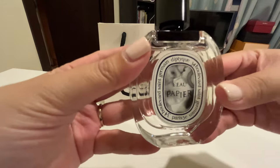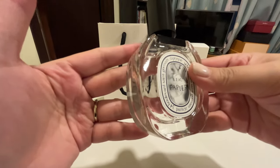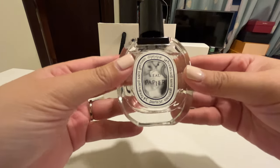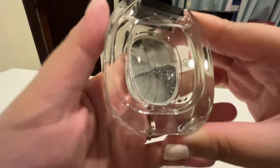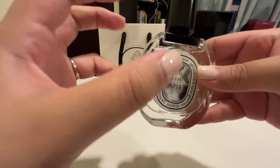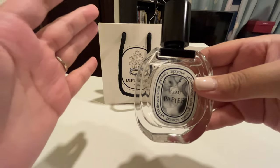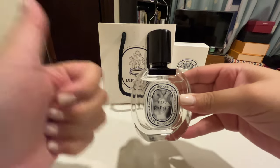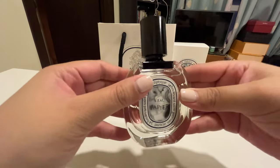That is it for my reveal and first impressions on this perfume — this is the Diptyque Le Papier, the 50ml eau de toilette. For your consideration: something that's fresh and light, floral with a musky powdery undertone, perfect for anybody of any gender and any age. If you've enjoyed this video, hope you can give it a thumbs up, subscribe if you haven't, and I will see you in my next video. Bye guys!